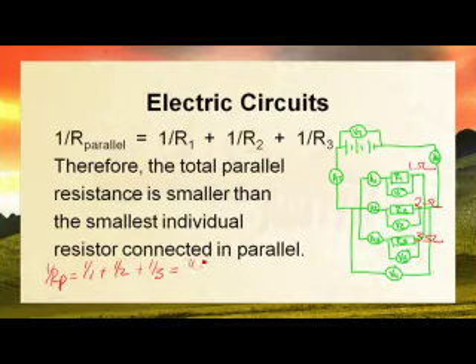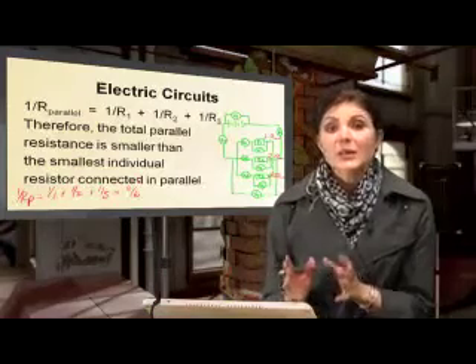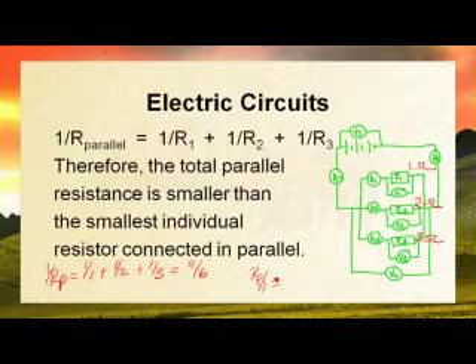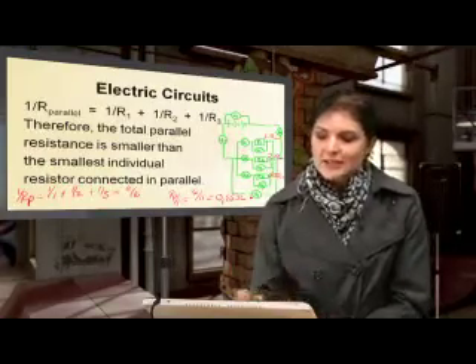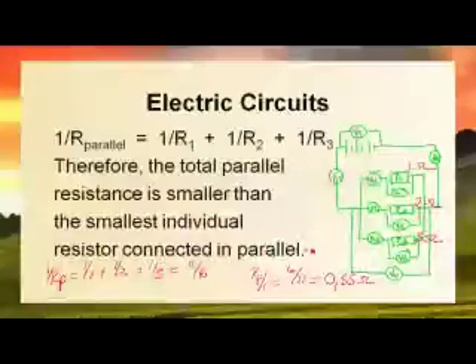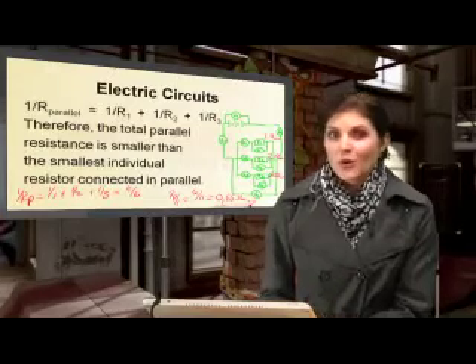This gives us 11 divided by 6, but this is not the final answer. To get the final answer I still need to invert the 1 over R_parallel, so R_parallel equals 6 divided by 11 which gives 0.55 ohms. This makes sense because the total parallel resistance is smaller than the smallest individual resistor — we had 1 ohm as the smallest and still ended up with only 0.55 ohms.